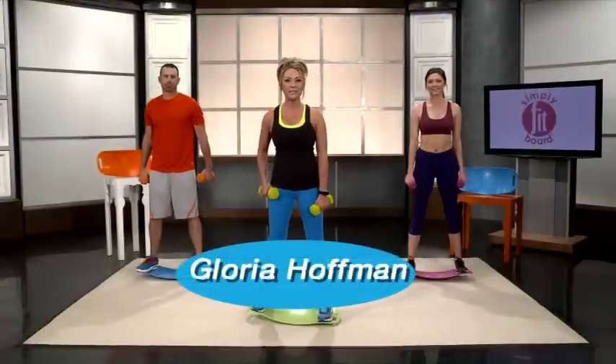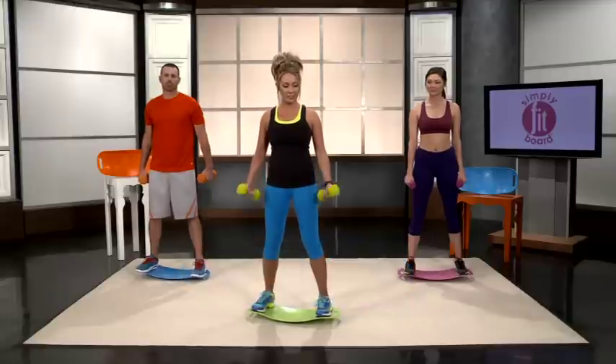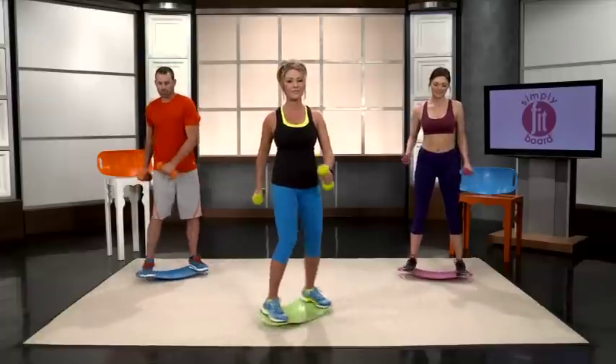Hi, Gloria Hoffman here with the Simply Fit Board. We are going to get into the pool day workout. This is where you take your dumbbells or your weights and you're going to pull those muscles and contract those muscles. But first, let's always warm up with two minutes of the basic twist.